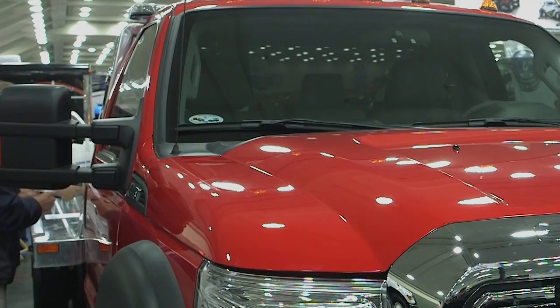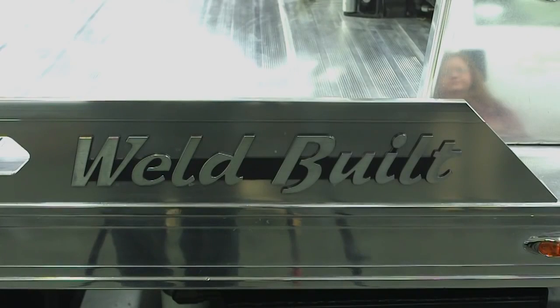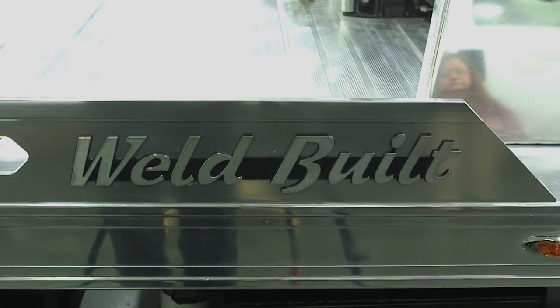Approach angle is better. And again, we're highlighting an aluminum body — this one happens to be on a four-wheel drive — and a steel body on the other side, both on Ford F550s.